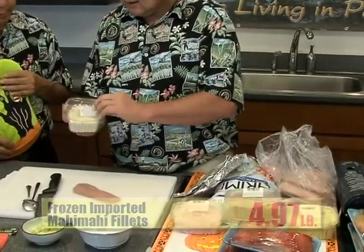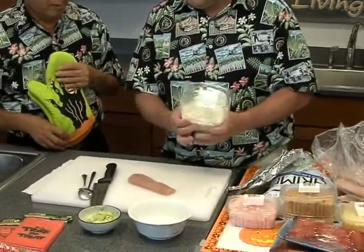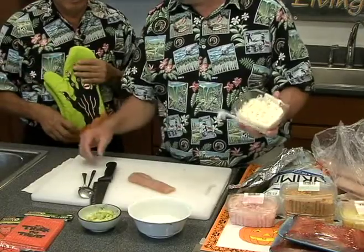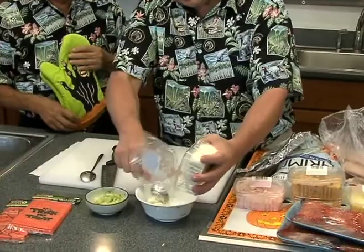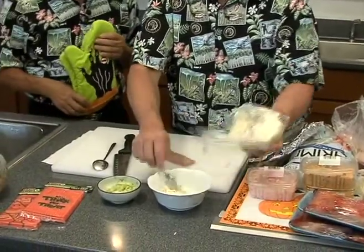And oh, look at this — clam dip, I'm going to use. Clam dip. Now you got to remember all the dips that we cooked before, right? All the seasoning, everything, all in here — already made.